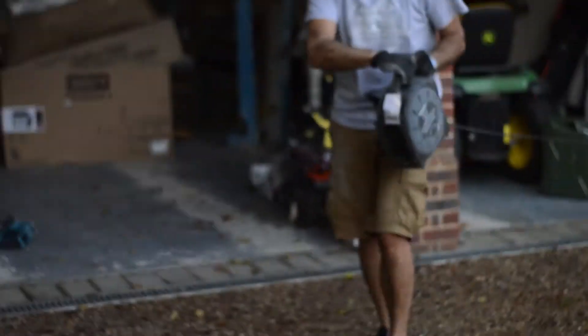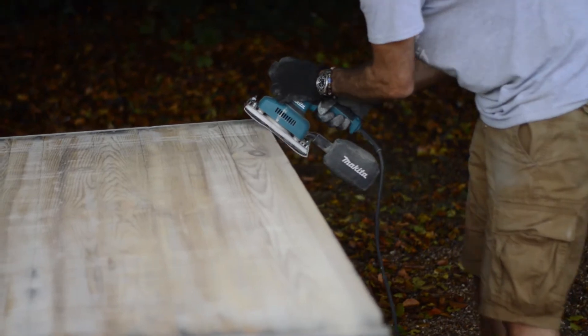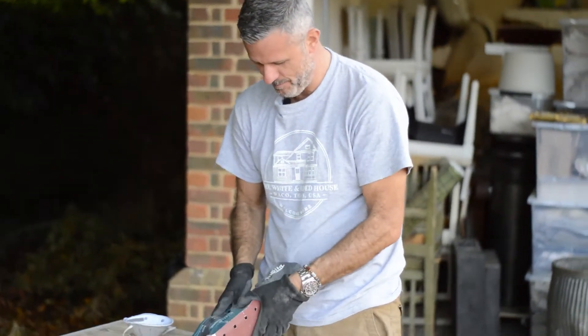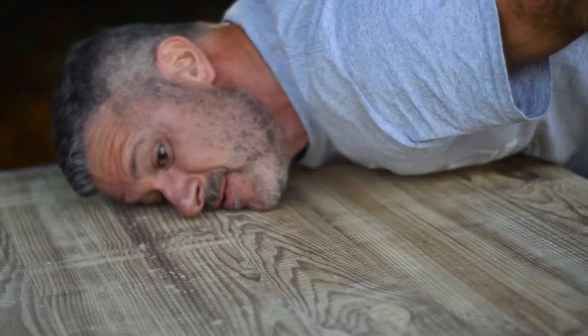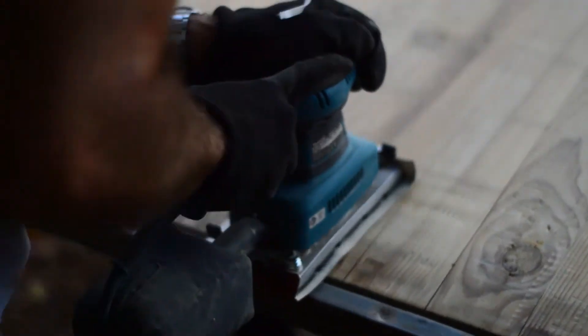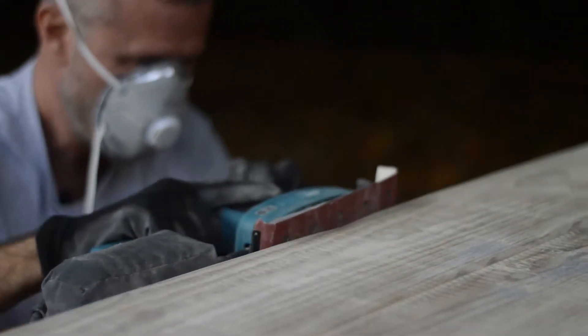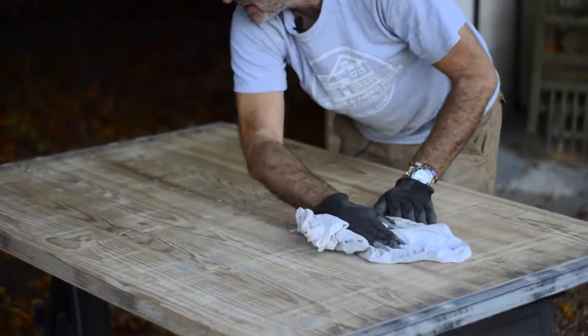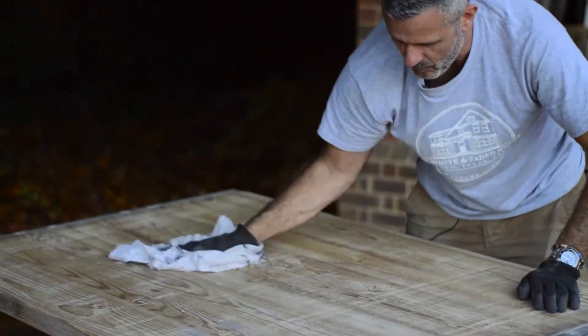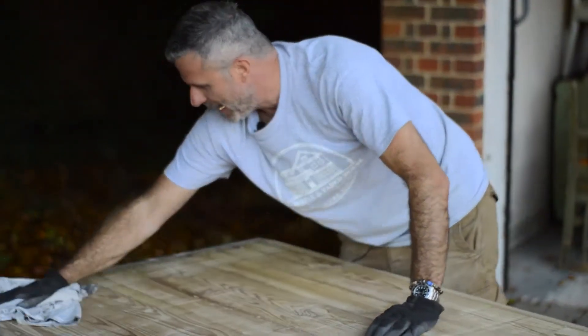We need power of course. Maybe just sanding paper. I'm cleaning now the table from the dust — it's quite important when we are starting with the lye process. And it's coming really good; I can see that already.